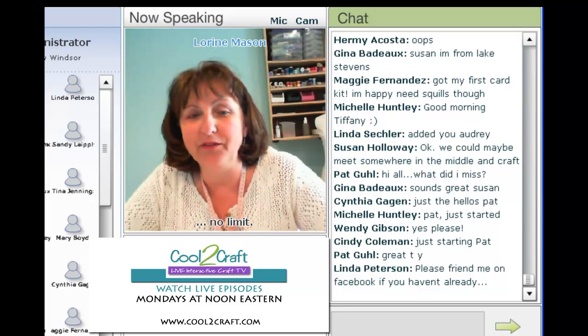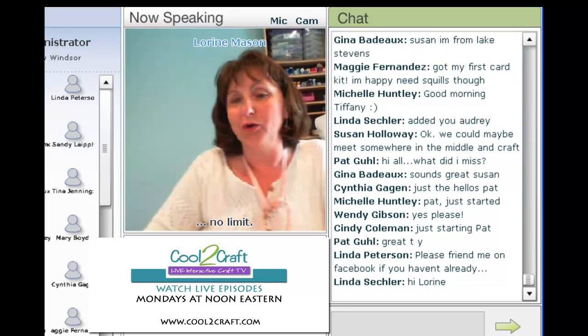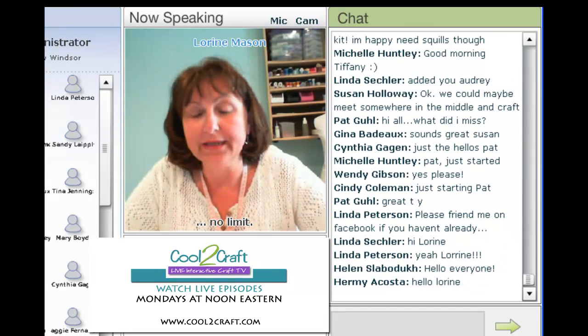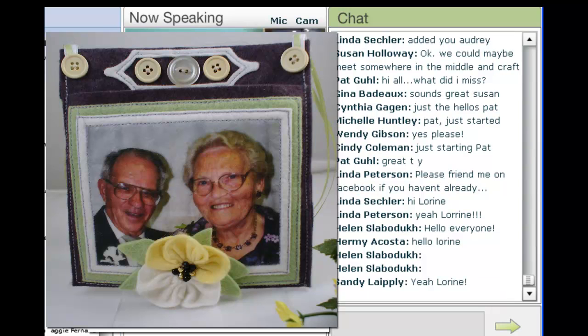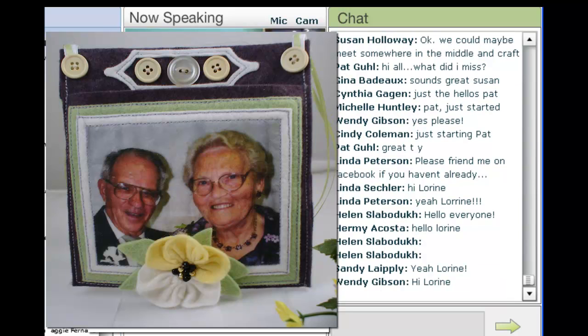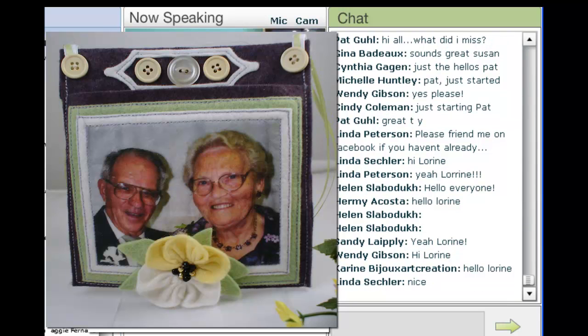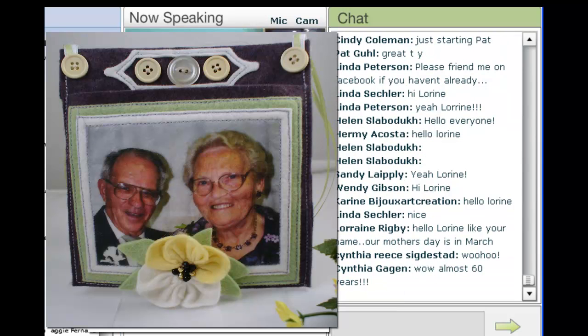Hi Tiffany, and all the wonderful guests that we have out there. We're sure chasing the world these days. I have a Mother's Day gift for everyone — let me show it here. I did a Mother's Day pocket, a felt pocket, and that wonderful picture on the front are my parents, who have been married almost 60 years. Anyway, let's get started crafting.